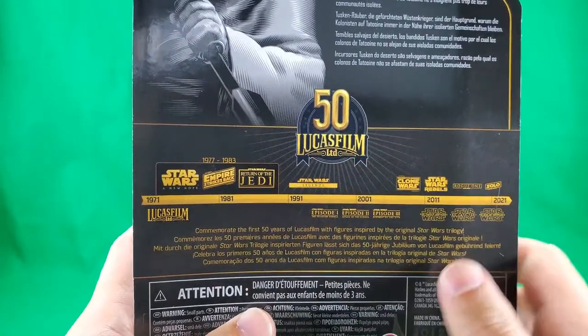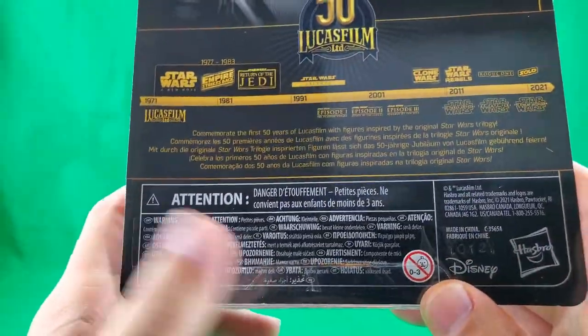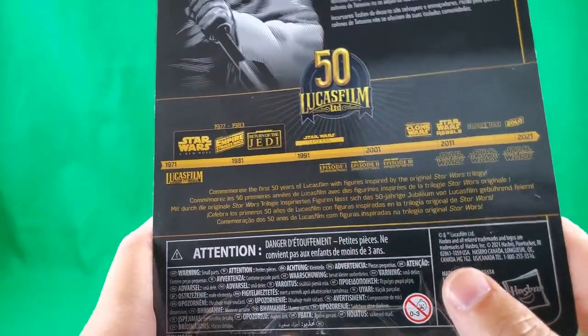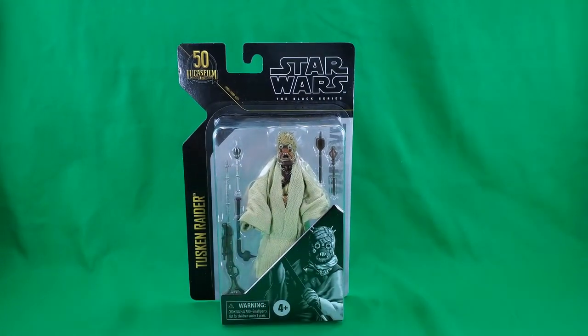Yes. Attention — don't stick things in your French pie hole, even if it's blue milk. Warning, small print, fine print, Hasbro, Disney, not for under three. Alright. That covers it for the packaging, my friends.